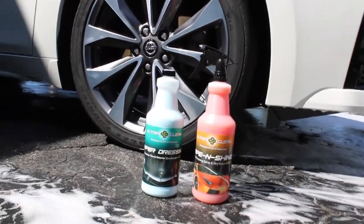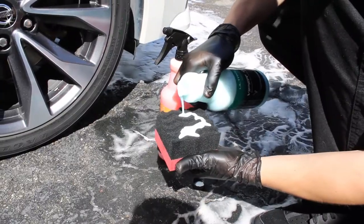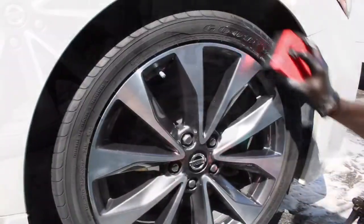Alright guys, today we're going to show you how to make your rim and tire shine like never before. The first thing you're going to want to do, even before this process starts, is obviously clean your rim and tire.